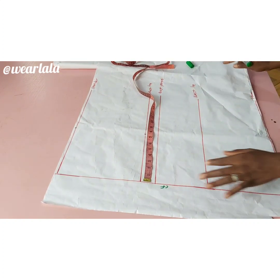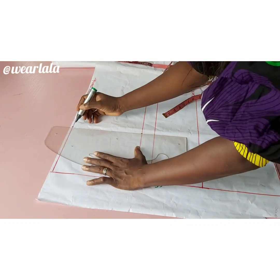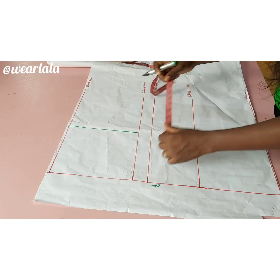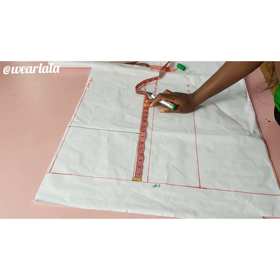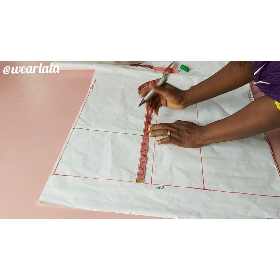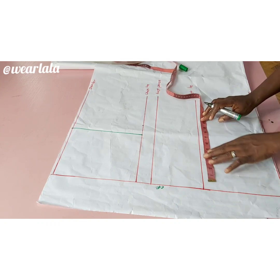I'll use my ruler to connect both points together — that's the shoulder and the chest line. We really do not need the bust point line for this particular tutorial. On my chest line I'll mark a quarter of my bust circumference, then add half an inch for ease — ease is to make the top a little bit free, it is not seam allowance.